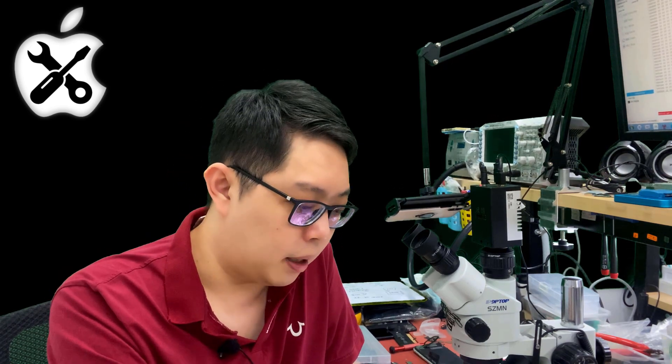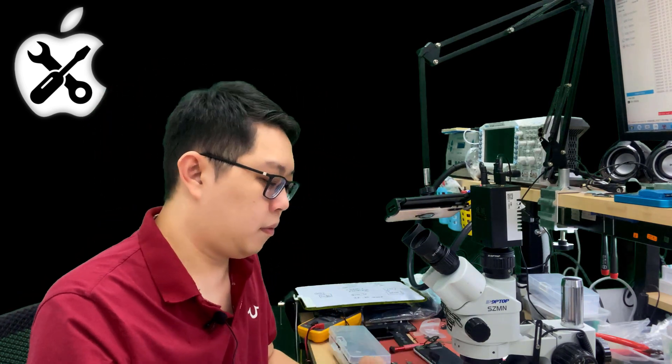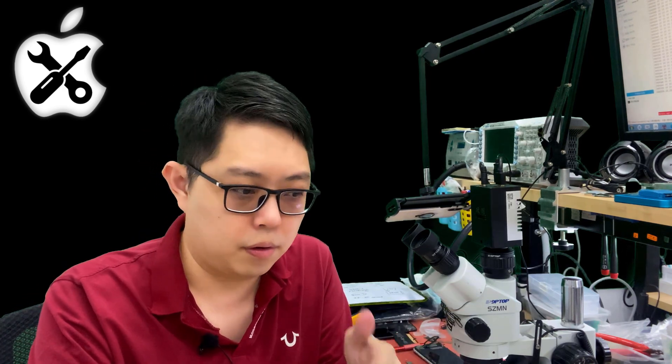Maybe in the future someone will figure out a way, but so far I don't see that. If this happens on the iPhone X or older models, you can just replace another EEPROM and restore it. The phone will be fully working again, but the data is of course gone. The phone will start into DFU mode or boot loop and force you to restore, because the CPU doesn't have the same key to access the data anymore.